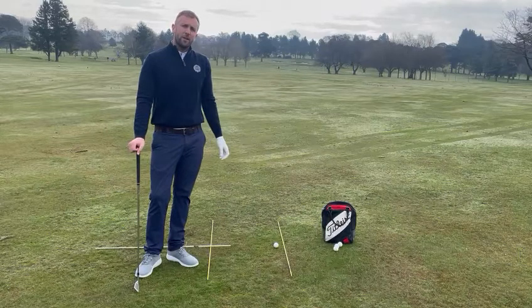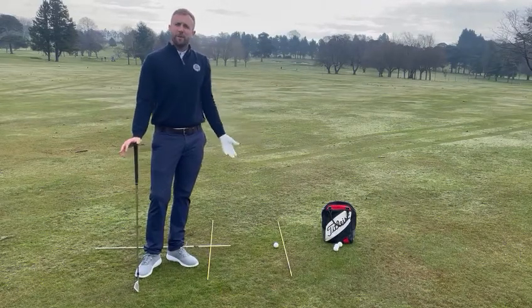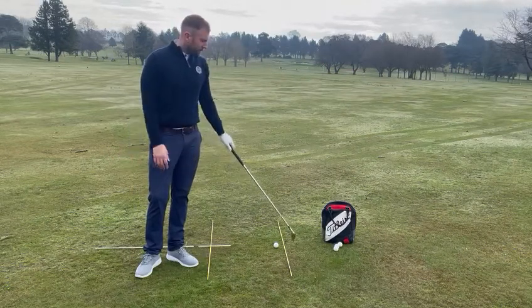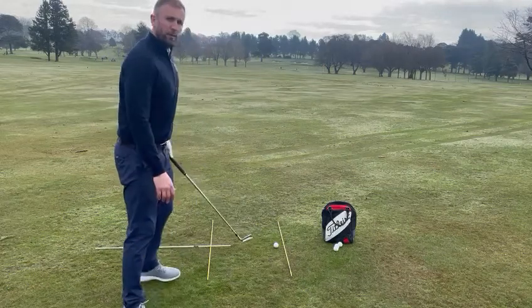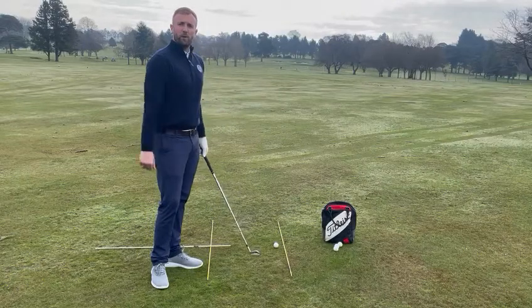I'm doing a little bit of practice here on the range and what I've got here is some alignment sticks just to help me with my alignment. This first stick here is pointing directly to the target, so I know when I set up I'm looking for that club face to be pointing where I want the ball to start.